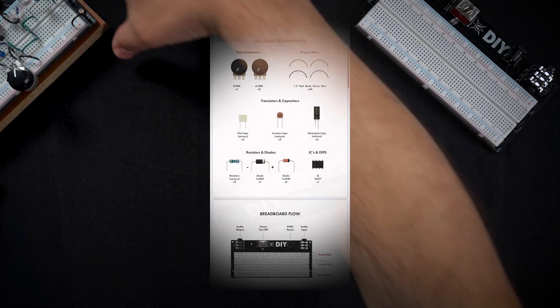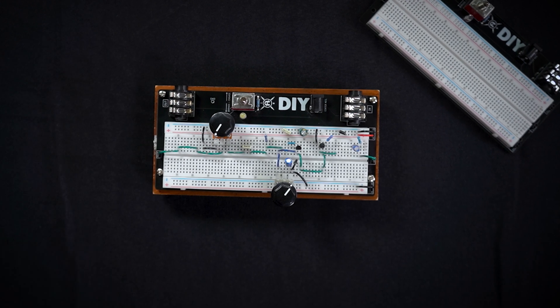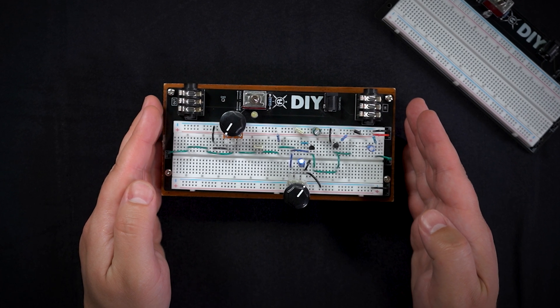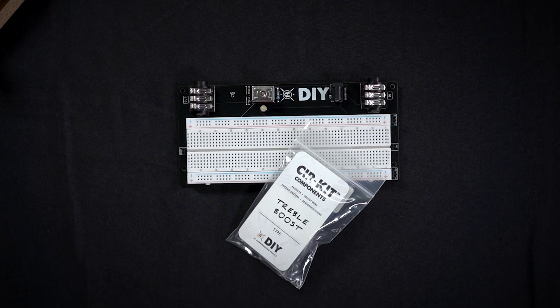And once everything is built, it looks something like this. These are also interchangeable, so once we've finished this, we can actually take all the components out and build another one of our favorites. That way you're not stuck with one component bag to one breadboard.